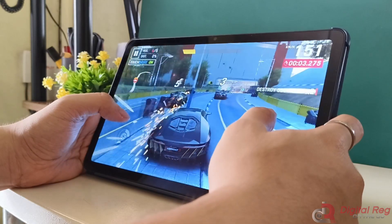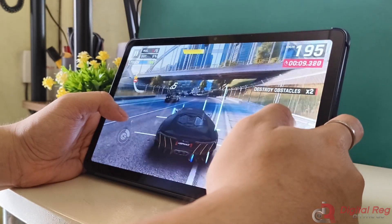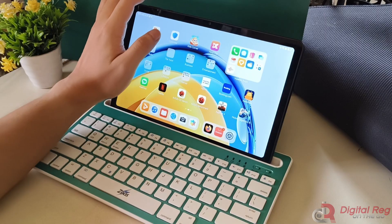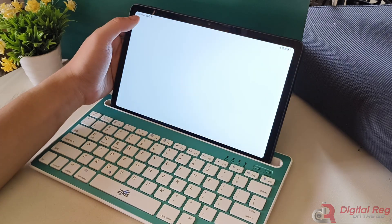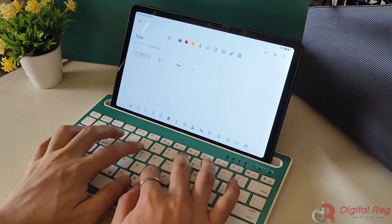The Huawei MatePad SE 10.4 runs on HarmonyOS 3.0. Some may wonder about the availability of the Google Play Store, but you can still download apps from it through the Gbox app found on the Huawei App Gallery. For those in need of a productivity tablet, it's worth noting that the MatePad SE 10.4 doesn't have a folio cover with a keyboard available in the market. However, you can easily connect a keyboard via Bluetooth if you prefer a physical keyboard.